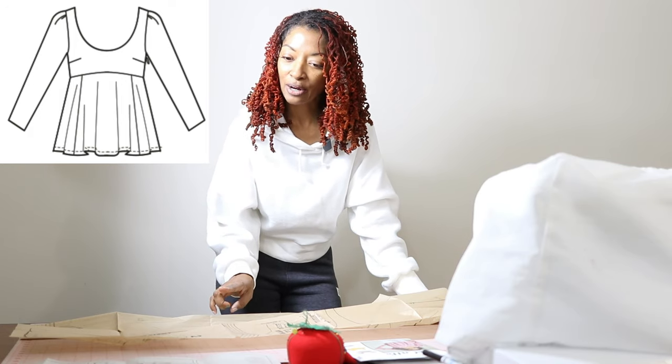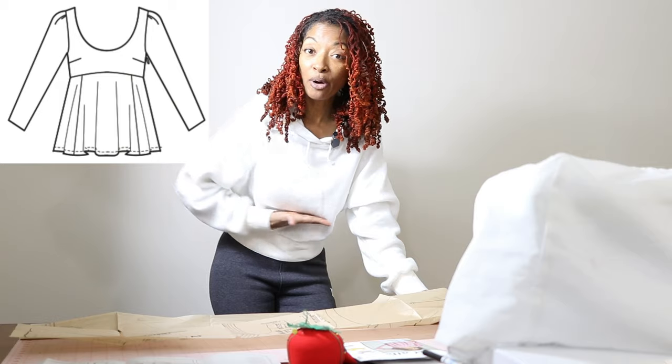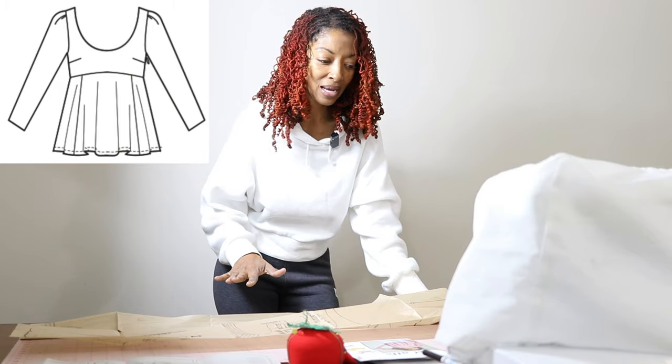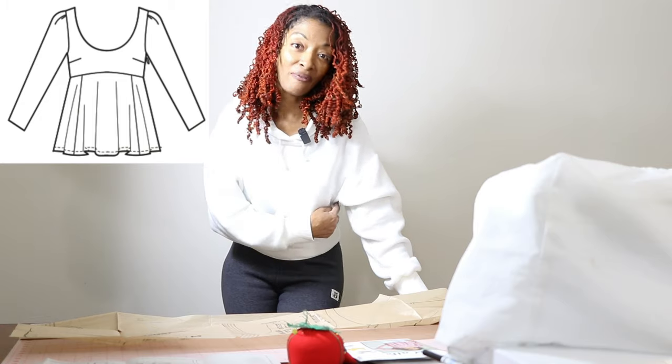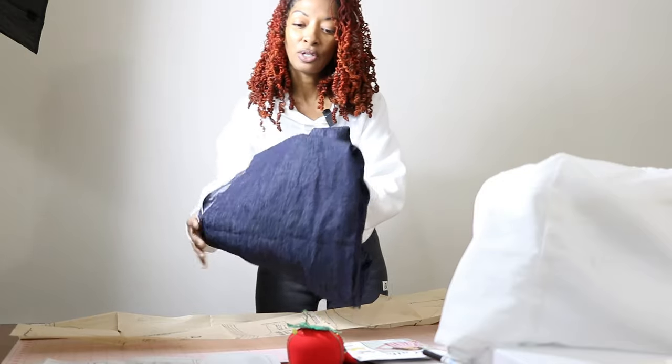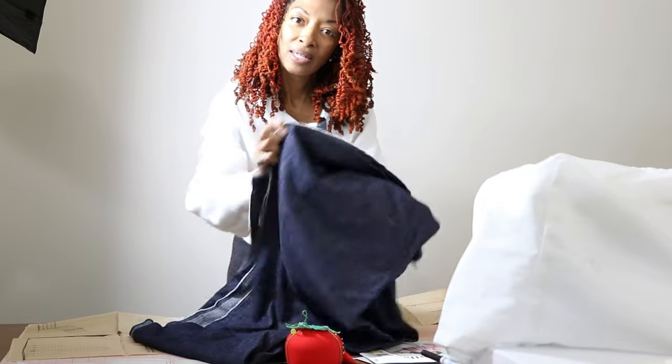There are seven pattern pieces. The upper bodice is lined but I don't think I'm going to line mine. There is an invisible zipper that goes on one of the sides, and for my fabric I'm just going to use this lightweight denim.